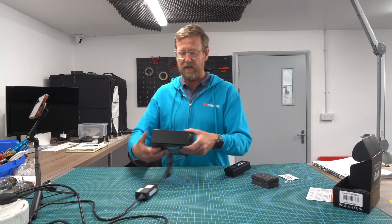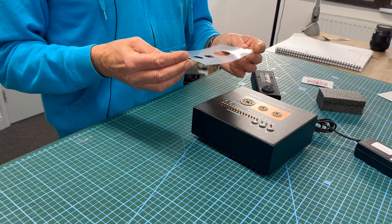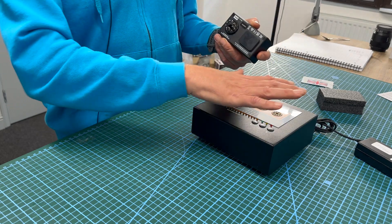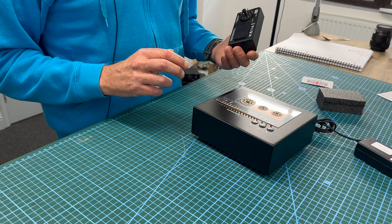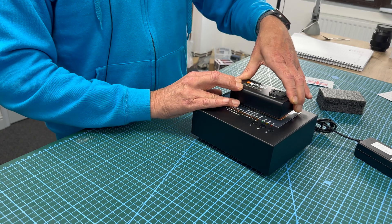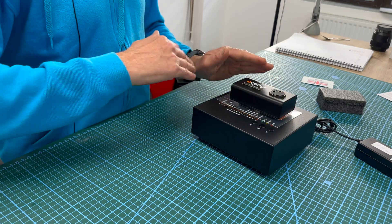Now, this is the valve tester here, and this fits over snugly. The idea is that as you're pushing this in, it doesn't scuff up the top panel of the Orange valve tester. It just drops in like that — give it a little wiggle, give it a push, and it's in. Ready to rock and roll.